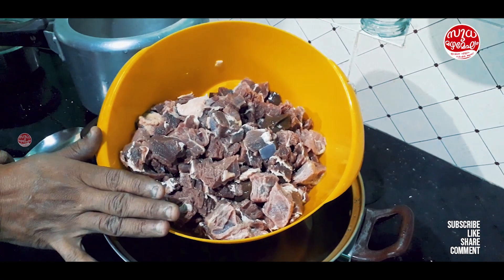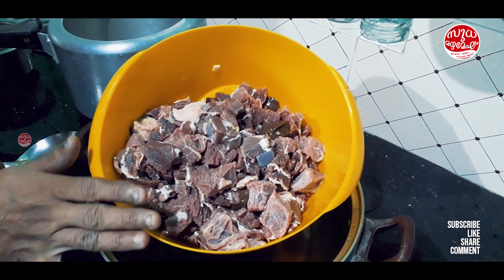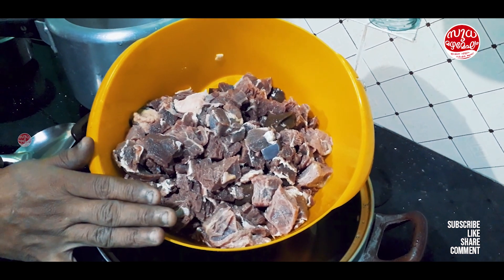What is that? Beef. 1 kg of beef. This means that we have to eat beef in our house.